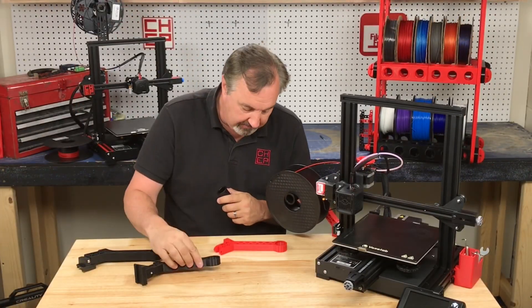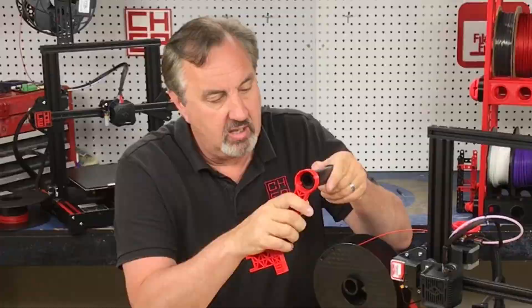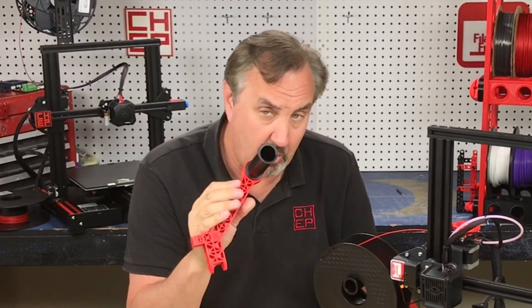So what I did is I took his design and added the nubs like what's on the Creality version. Now I can take the spool holder, push it in there, twist it, and lock it in place. That works really well.